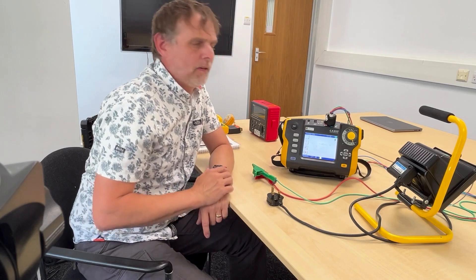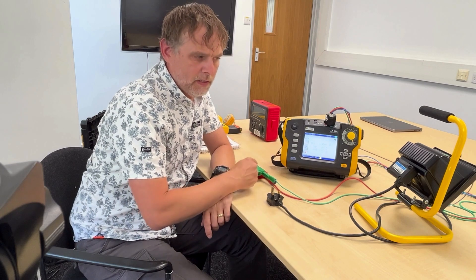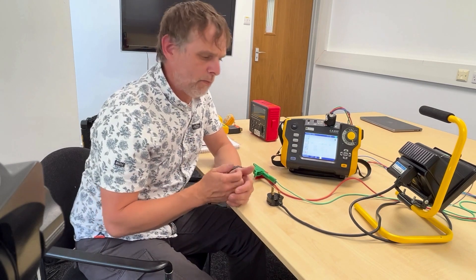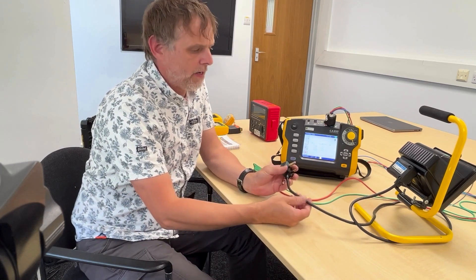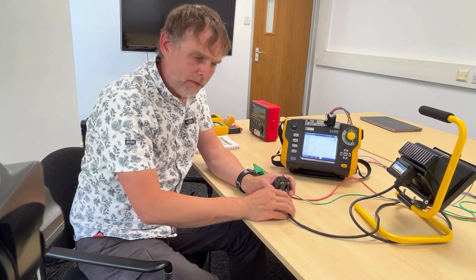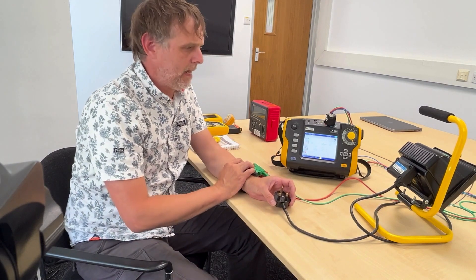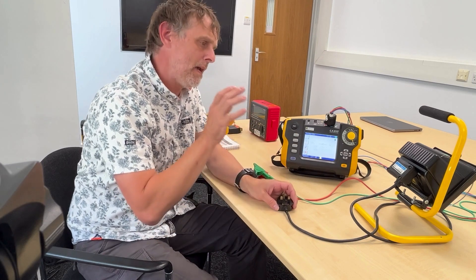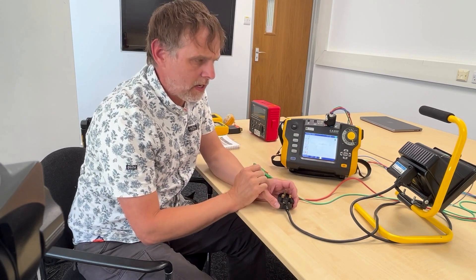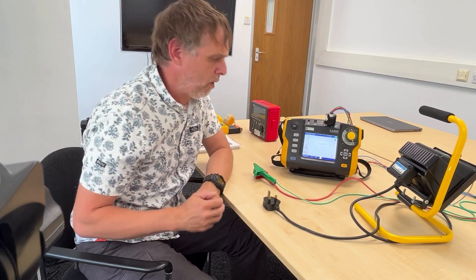Before I get to that, the first part of the PAT process is a visual inspection of the equipment to be tested. We want to make sure there are no missing covers, no cracks, no breaks, no dicky plug, no breaks in the lead, no exposed basic insulation, no one's spilled their beer over it or anything like that. This appliance has already been through the process today, so we're happy it's passed the first part of the PAT test process.